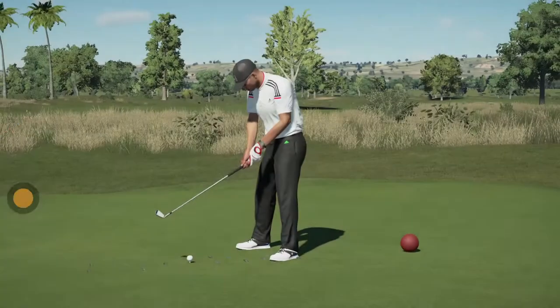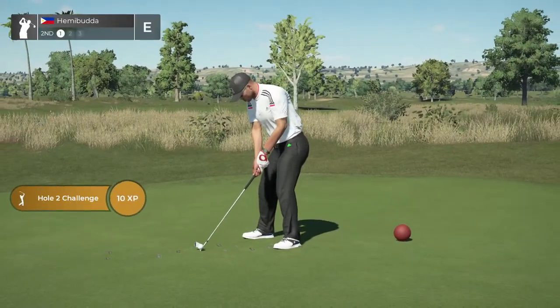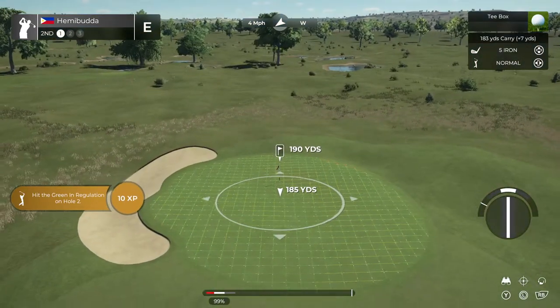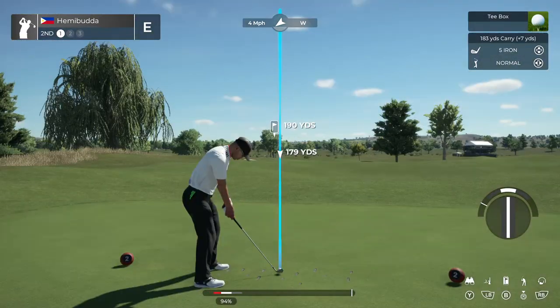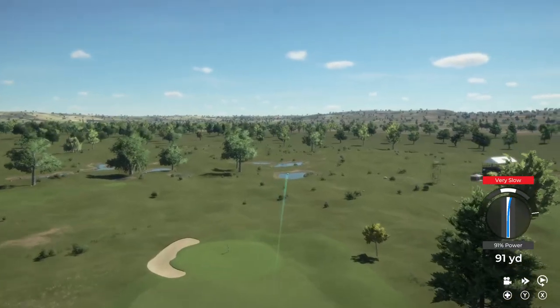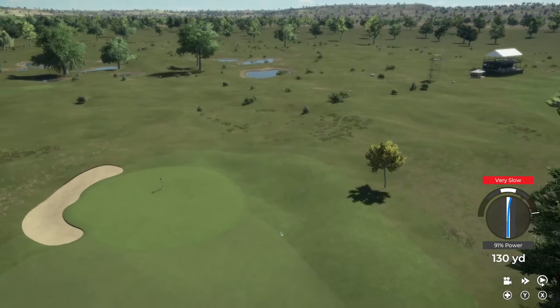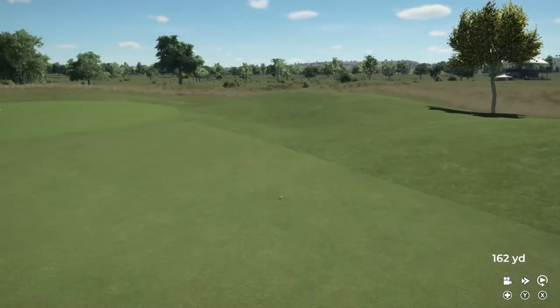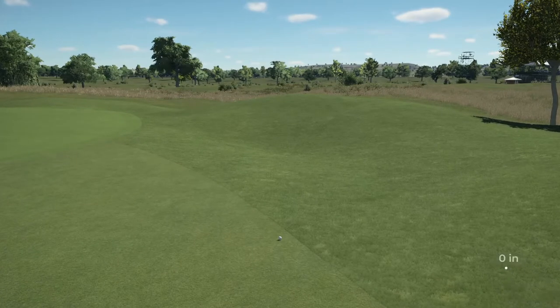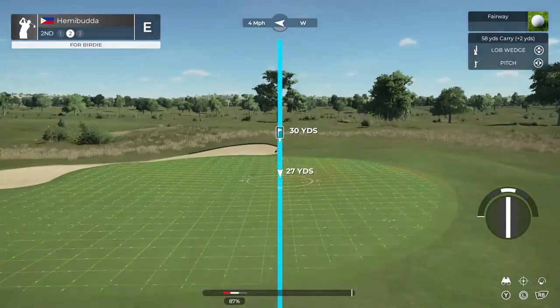After that first hole we're at a very healthy even par. We're teeing it up on the second hole now. A little wayward on the approach — that's all right though.